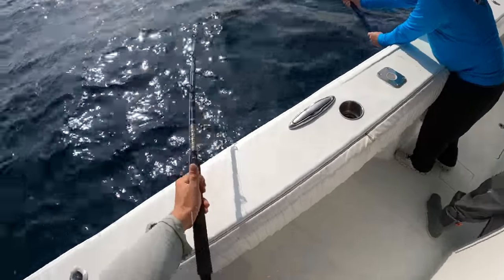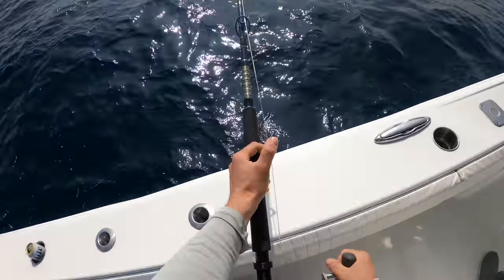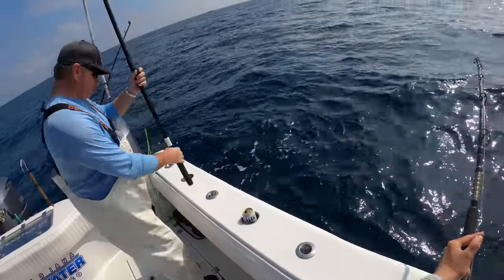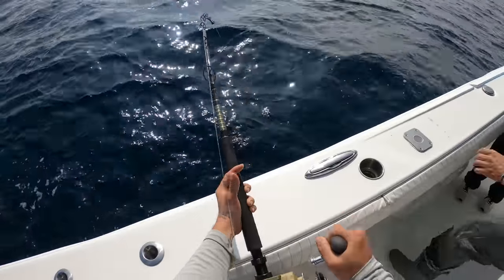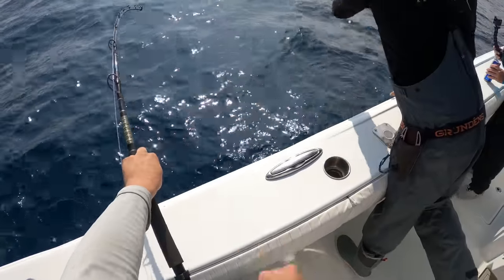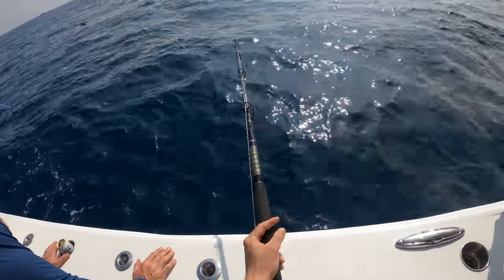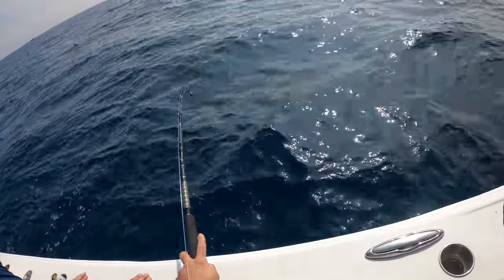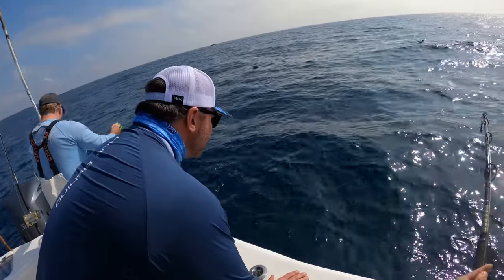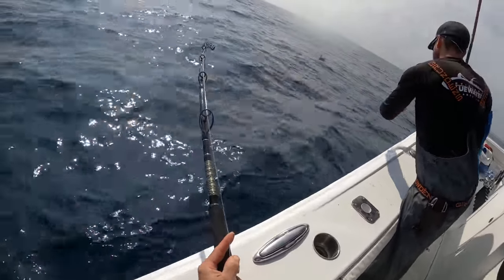Watch out — I see a light, I see blue. He's way down there. I see the fish! There's a rubber band there — it is a nice swordfish. That's a good one.